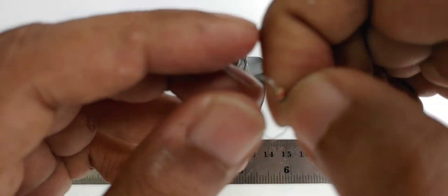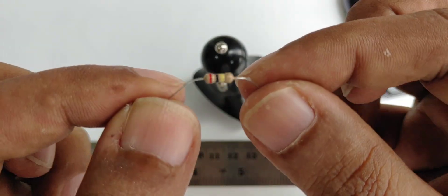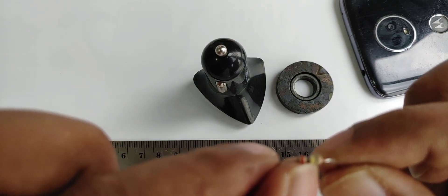This is called a resistor. You can check the color codes on Google — red, black, and yellow — and the last band is gold color.